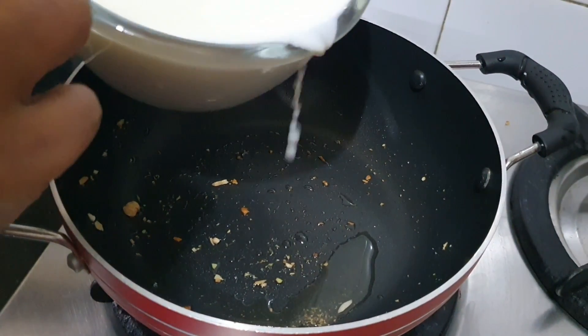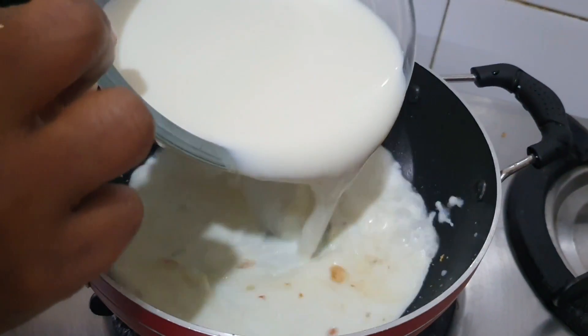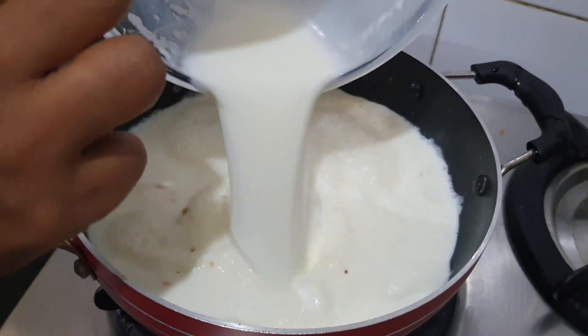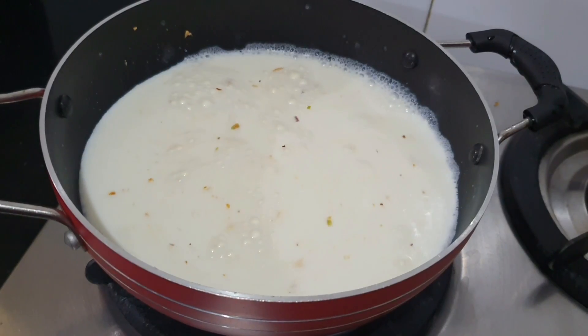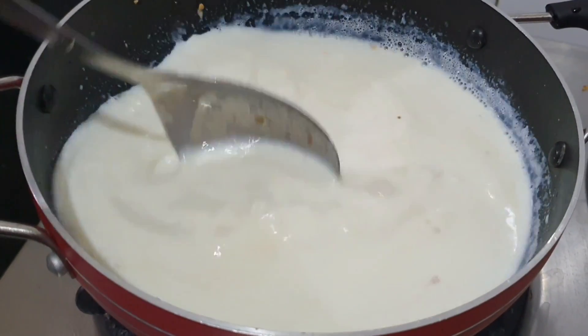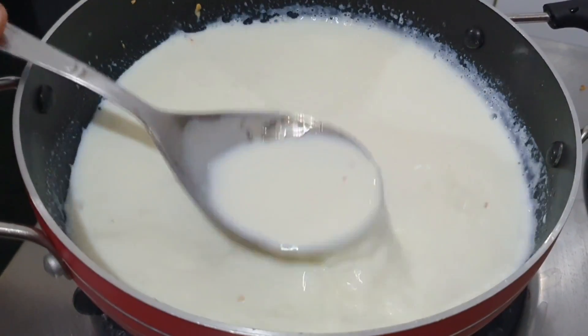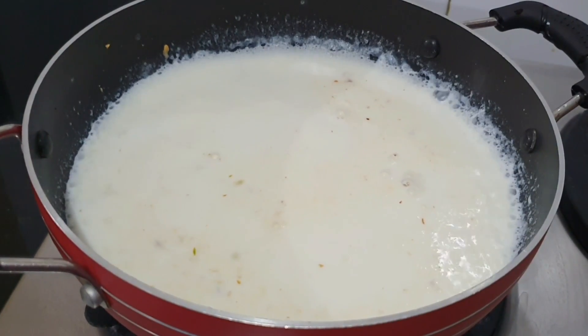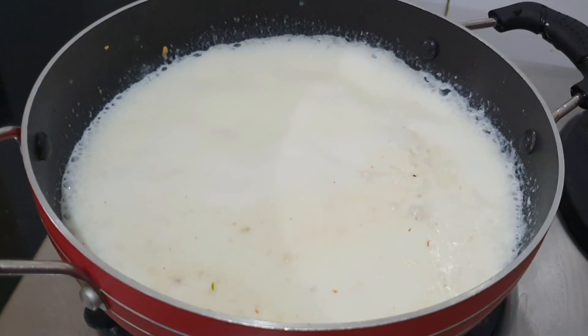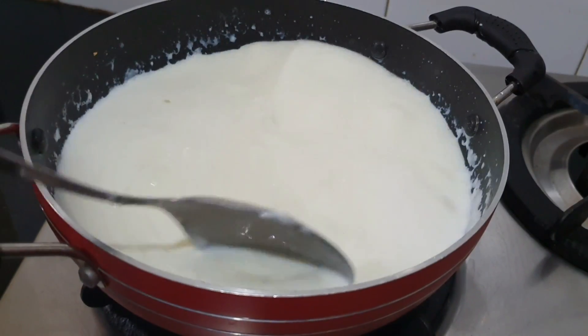In the Kheer, we will add 1-2 liters of milk. We will boil it well. I used full fat milk. If you use normal milk, it will work. This is because it gives a thick consistency. We don't use other ingredients for thickness, that's why we used full fat cream.